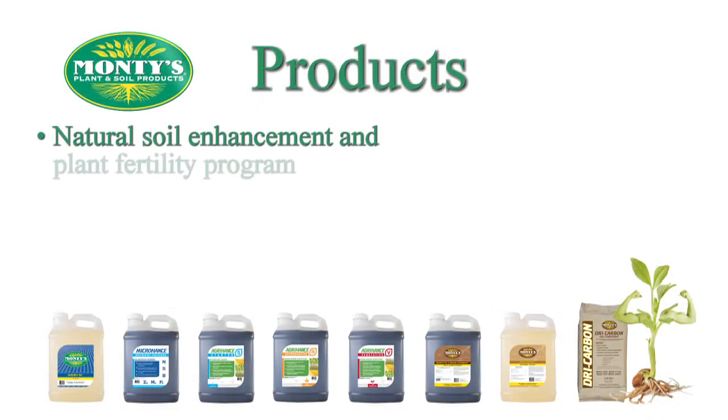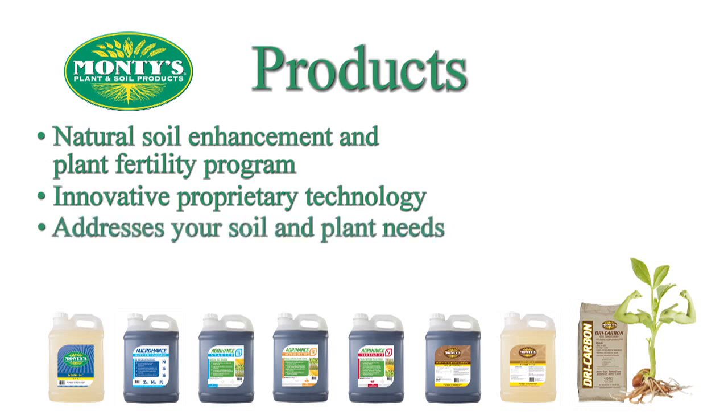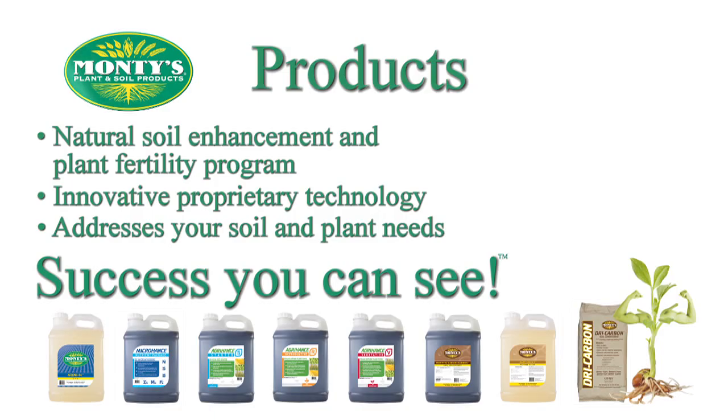Monty's Plant Food Company offers a natural soil enhancement and plant fertility program using innovative, proprietary technologies designed to maximize a farmer's yield. Our products and programs are designed to address a farmer's specific needs and challenges, soil or plant. Maximize your results with Monty's — success you can see.